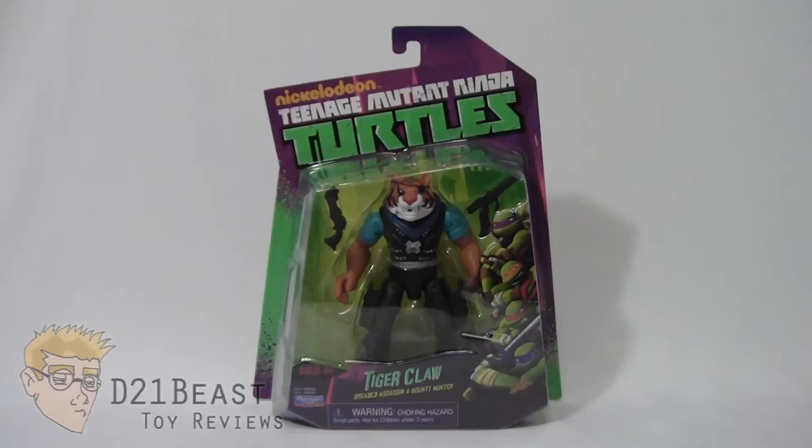Hey Toy Fans, I'm D21Beast and welcome back to my figure review series here on my YouTube channel. Today we're once again taking a look at those Heroes in a Half Shell. This time we've got Tiger Claw from the Nickelodeon Teenage Mutant Ninja Turtles toyline released by Playmates in 2014.